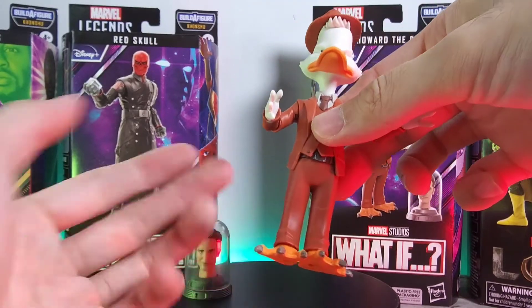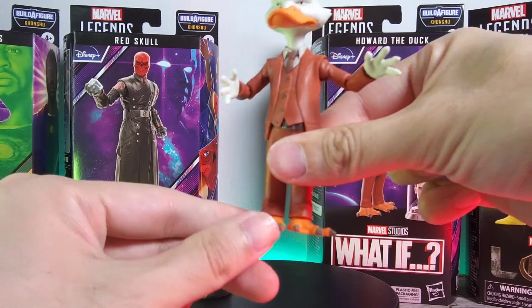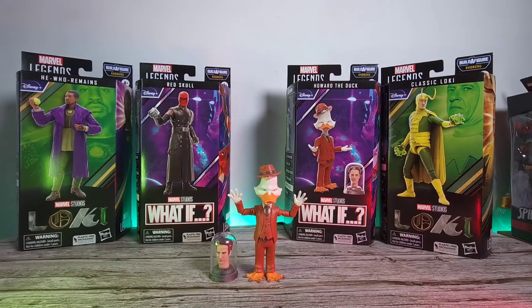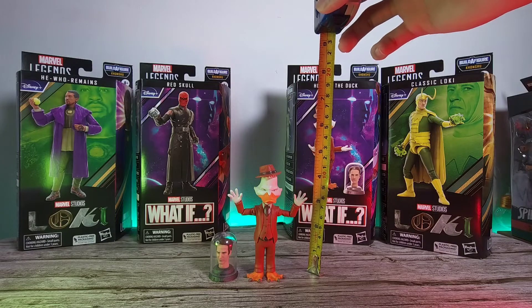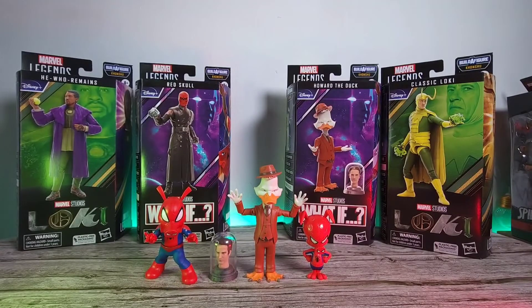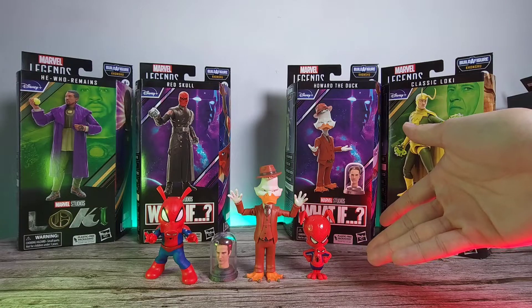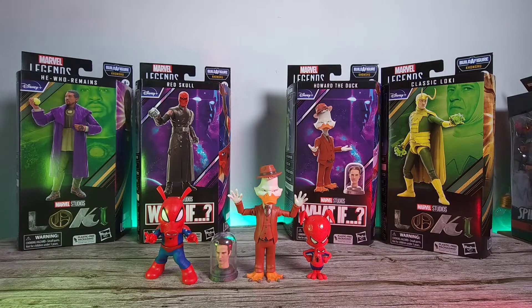Going on to the legs — you can't really do anything with them since they're all one piece, but on the feet you can rotate outwards or inwards. Measuring out this figure, it stands at about the four-and-a-half inch mark, which is of course a really tiny figure from Marvel Legends. Here it is next to some other small figures — the two Spider-Hams — one which came as an accessory and one from the Monster bath wave. All three of them look very nice and cute.